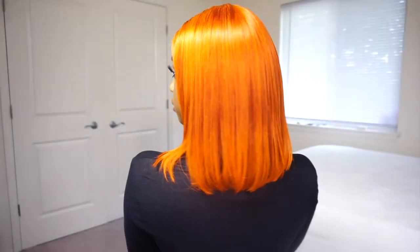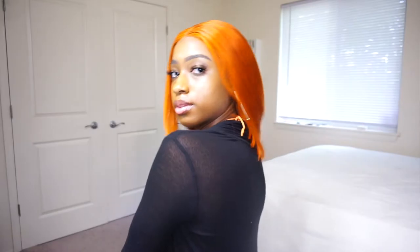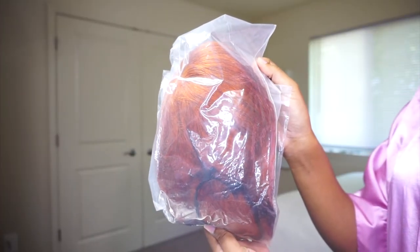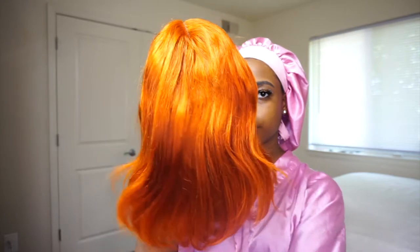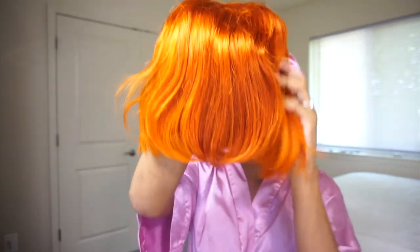Hey guys, my name is Rihanna and welcome to my channel. This hair is from the NYC store on Amazon. The wig is a straight 12 inch bob. The color is ginger orange and it's Peruvian Remy Virgin hair. It's also 150% density and the hair is really soft.